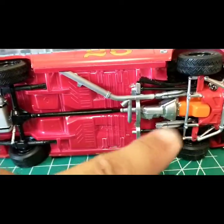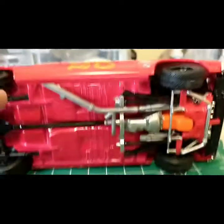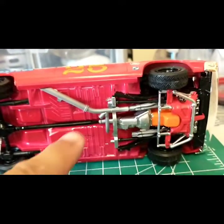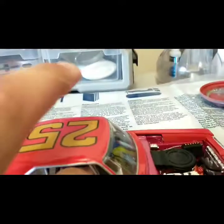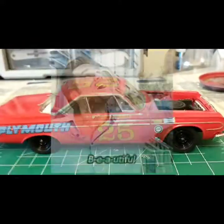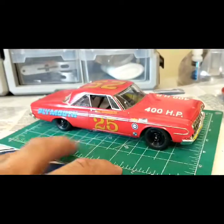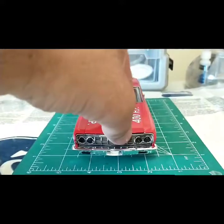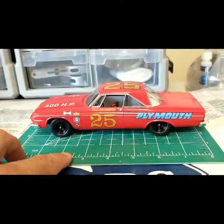The rear suspension is very nice — I probably could have painted the shocks but did not. I lost one of the exhausts; there should be another one coming off here. You know how it goes — you go back to the workbench and pieces are missing. If I find it I'll pop it back in, no big deal. This car is a beautiful build — the 1964 Plymouth Belvedere, Paul Goldsmith's version. There's also a Richard Petty one available through AMT and a regular '64 Belvedere street car. I highly recommend it — looks good with any collection.